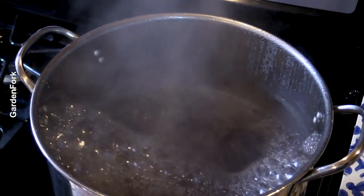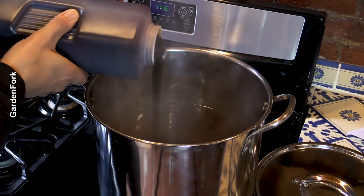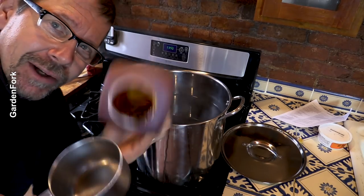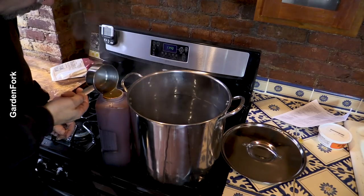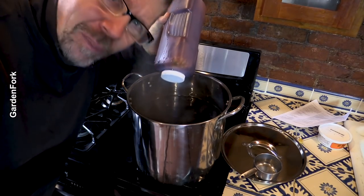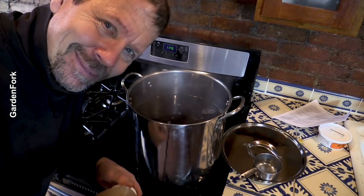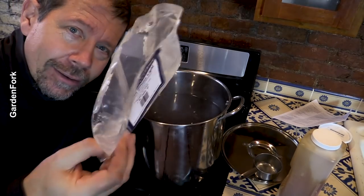We're gonna bottle some beer afterward — I did a video about bottling beer a while ago and I'll link to it at the end. Okay, that's boiling — time for the next step. Turn the heat down. This malt extract gets poured into the pot. There's still extract in the container, so I'm scooping some hot water from the pot, swishing it around in the container, and dropping it back in. I also poured in the powdered malt as well.